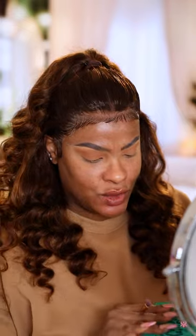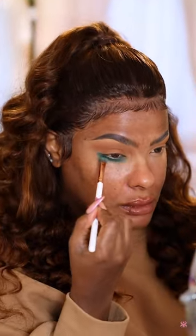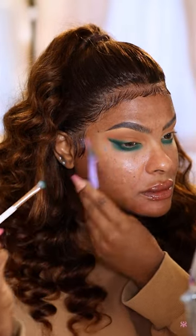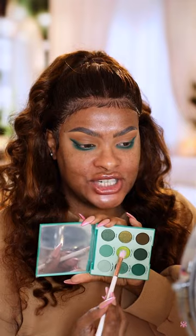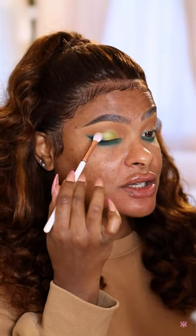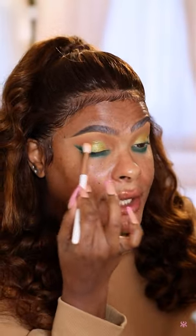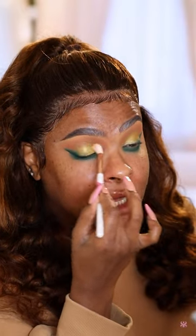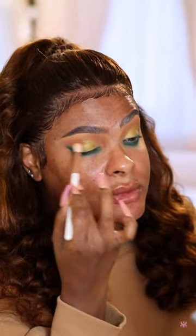Next I'm going to go in with my green eyeshadow. I'm going to take the deeper green and buff this into my lower lash line, also creating a winged effect. Then I'll take the shade called Mary Jane and just sprinkle it on the center of my lid — I don't want it super opaque, just a little wash of color. I'll take my first brush with the brown color and buff that green out so it's a little more sheer.